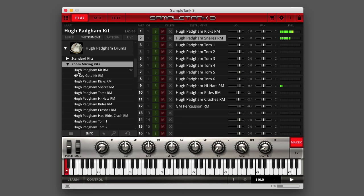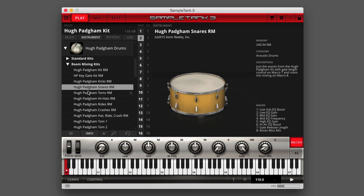Then there's a folder called Room Mixing Kits, where the room mics are provided as totally separate samples from the close mic samples. Use the macro control to adjust the balance between the close mics on the drums and the room mics.